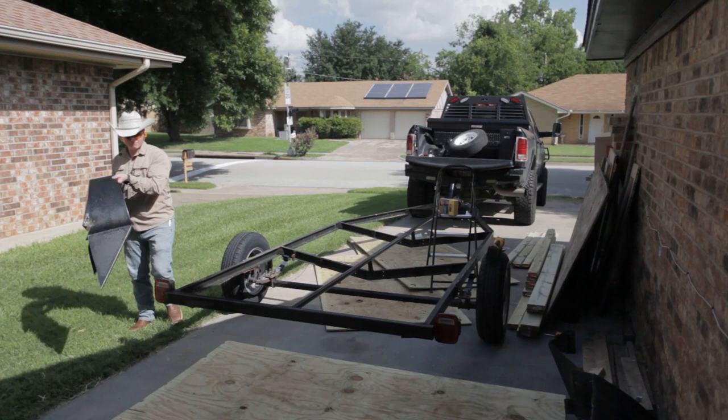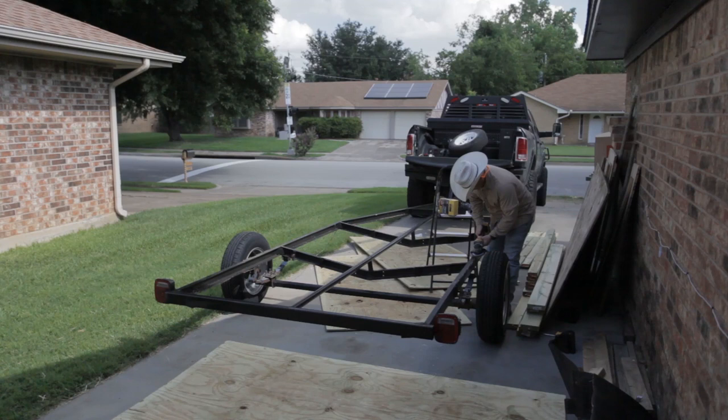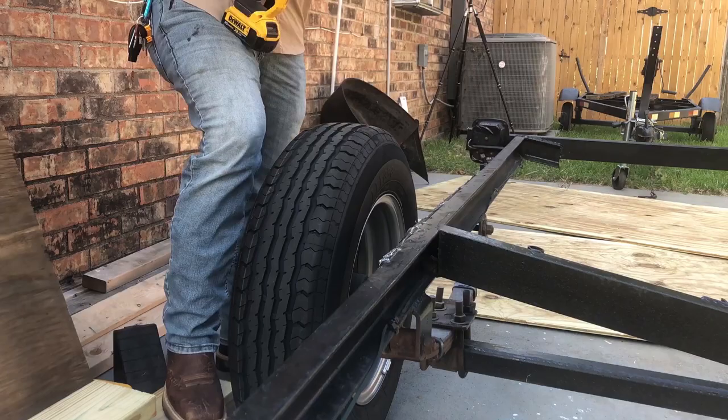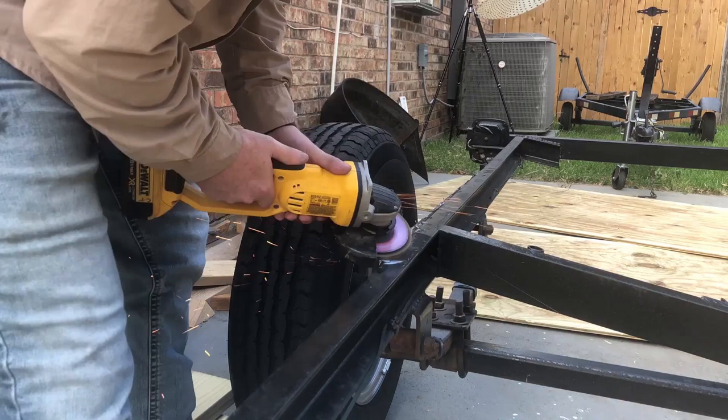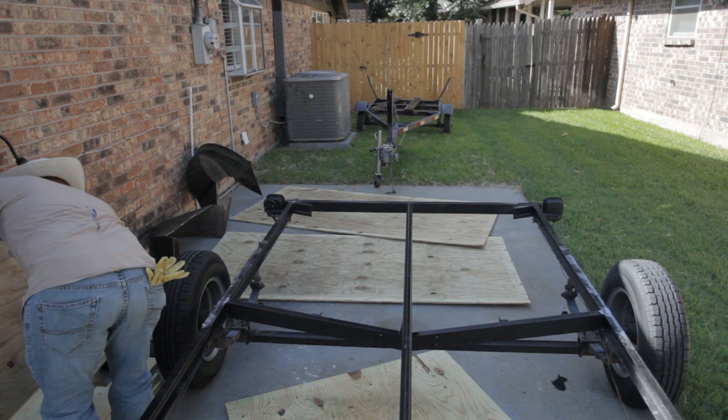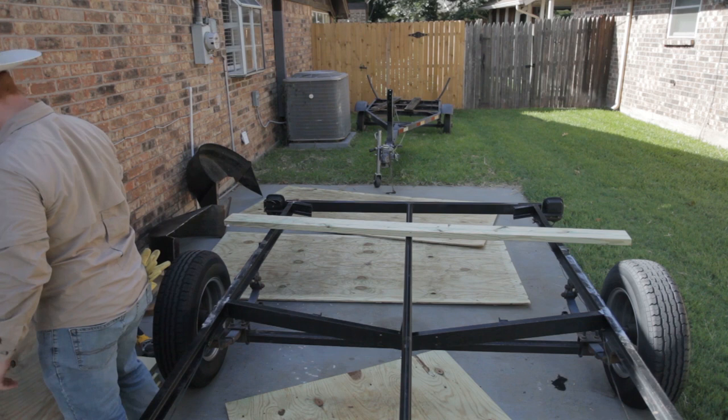I started off by taking off the wheel wells. I just used a grinder with a metal cutoff wheel and a sawzall with a metal blade to remove those wheel wells. It left a fairly rough edge, so I just took my grinder with a metal grinding flap disc to smooth down those welds and jagged edges, just to give myself a smooth flat surface to build on.